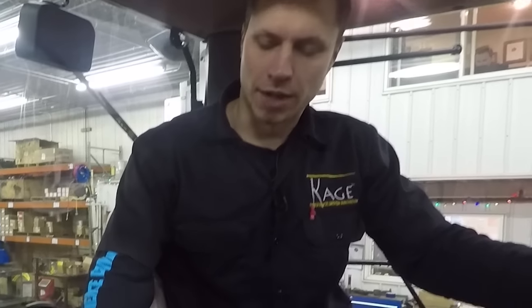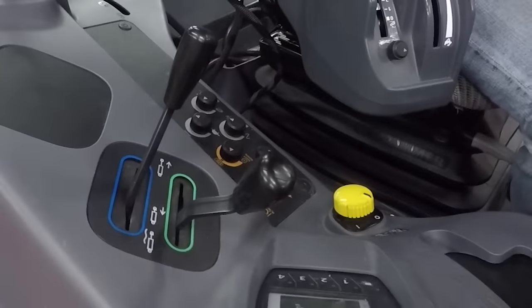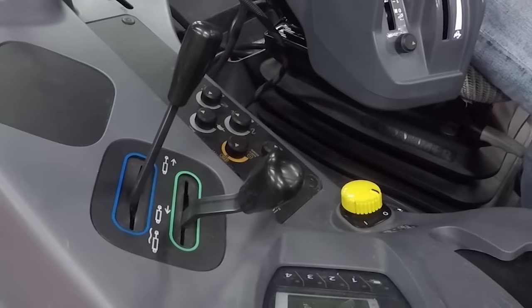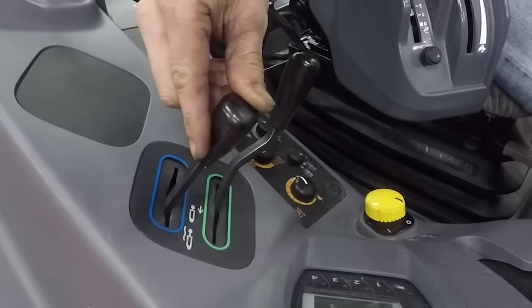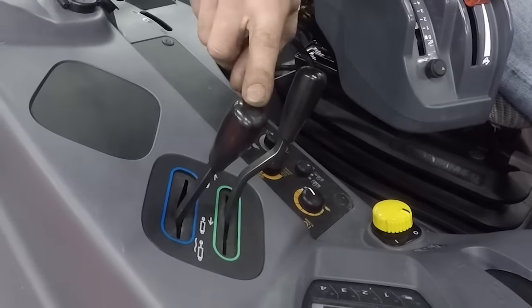Before we plug in the hydraulic auxiliaries on the Shadow Blade, we have to choose the correct auxiliary valve for the rear of the tractor. There are two different styles here. This one, when it's detented and it stays, is actually just going into float mode, so there's no fluid going anywhere. This one, however, when it's detented, is causing fluid to flow constantly through that valve. This is the one that we need.